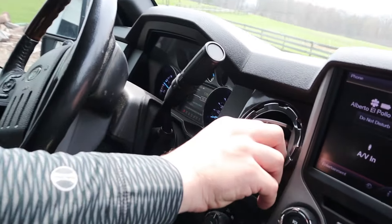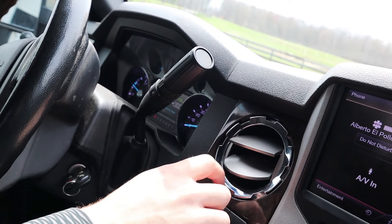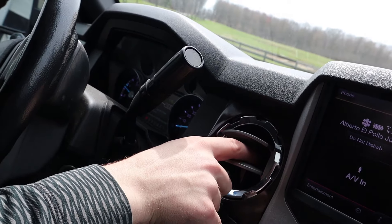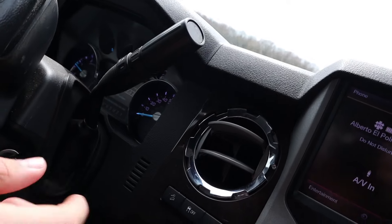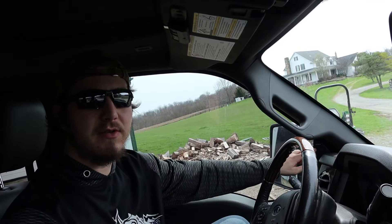Adding more to the Platinum package luxury feel, there are these pretty cool circular air vents with a chrome-look surround — though it's actually plastic — with a hexagon shape inside. There's also a Sony sound system.